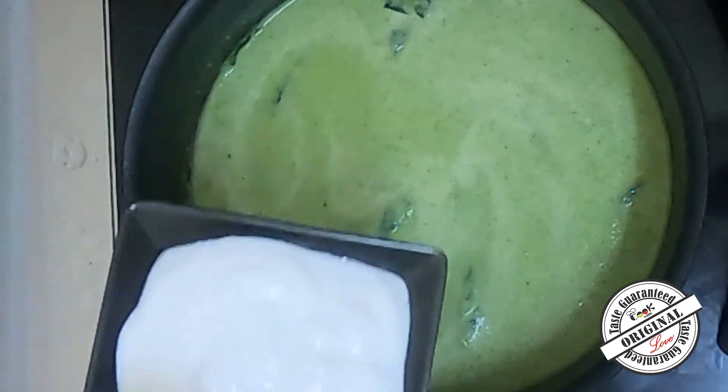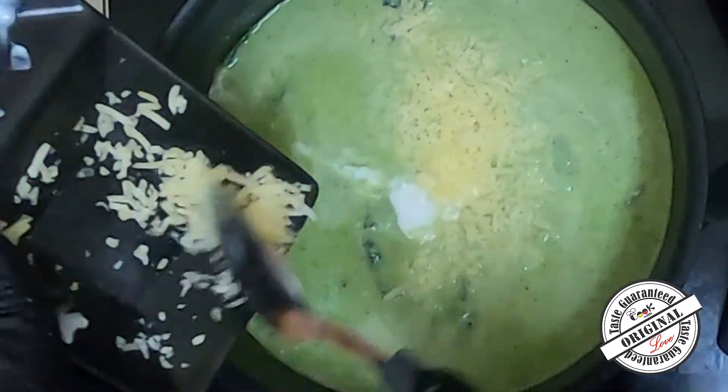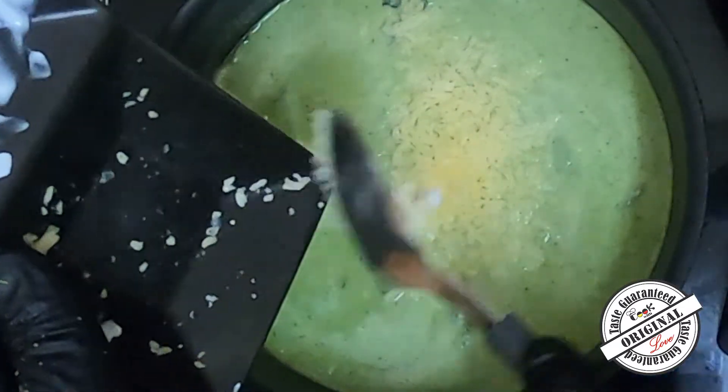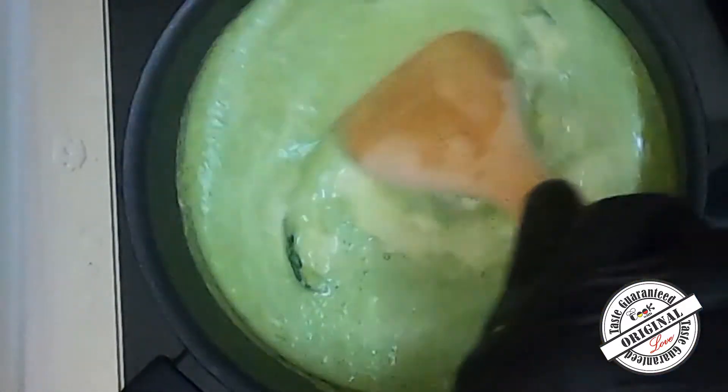Then add the cooking cream and the cheese. If you want, you can use coconut cream as well. Then add the cheese.